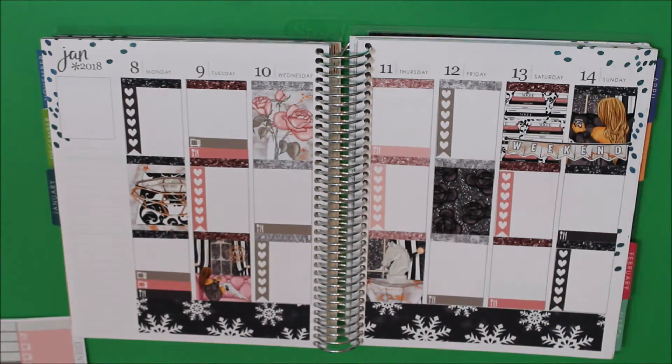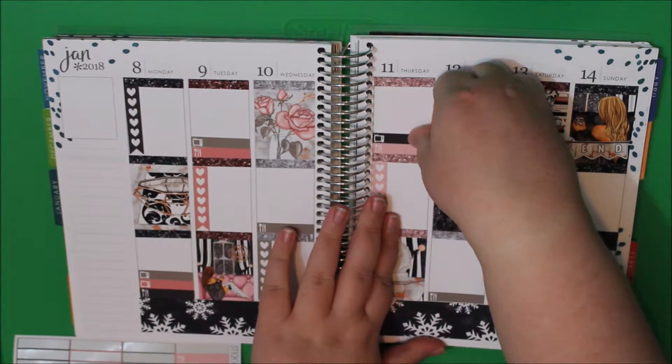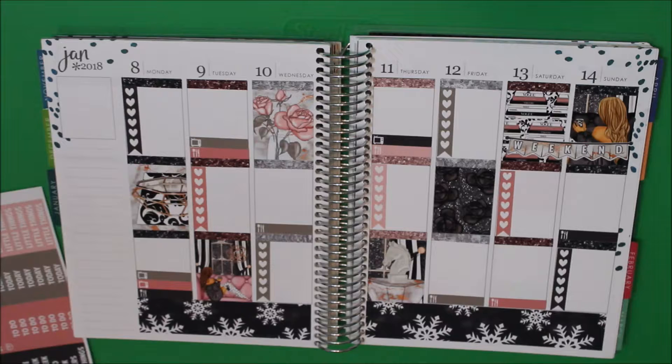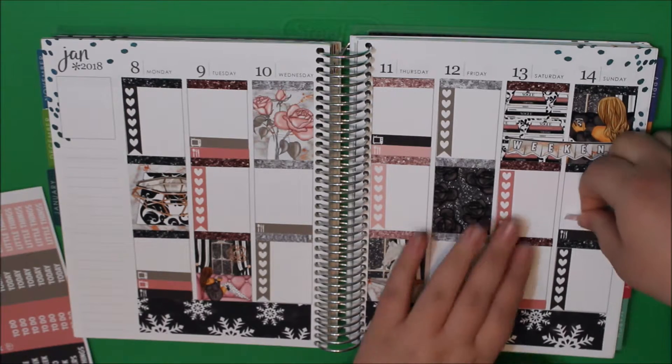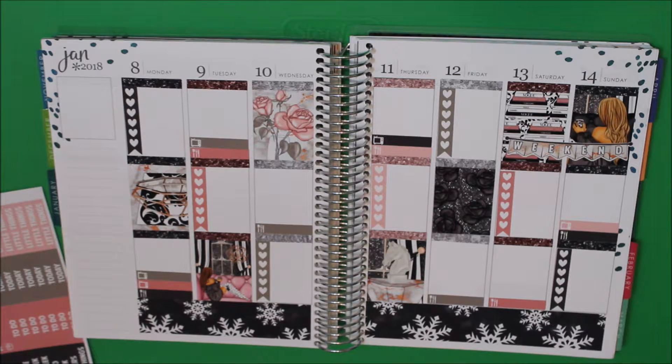On Tuesday I have This Is Us. Wednesday I don't have any TV shows back yet. Thursday I have The Good Place. Sunday I have Shark Tank. That's all that's back this week — it's next week where all the CW and ABC shows come back, so that's when it gets crazy. And then March gets even crazier.